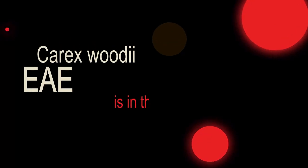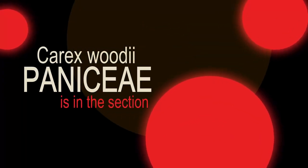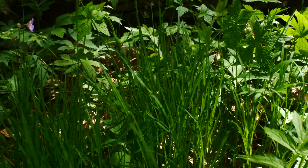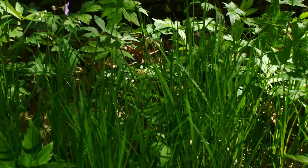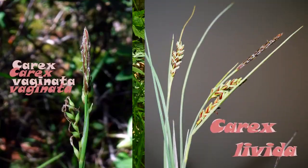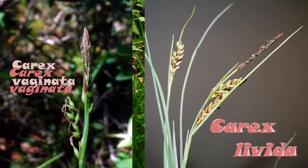This is in the Panicea section — P-A-N-I-C-E-A — not the Acrostis section. That section has some of my favorite sedges: Carex vaginata and Carex levita as well.